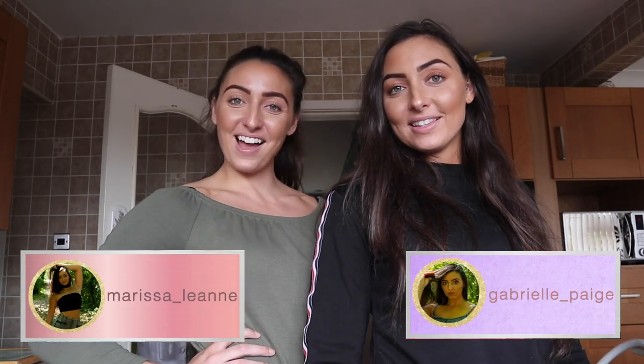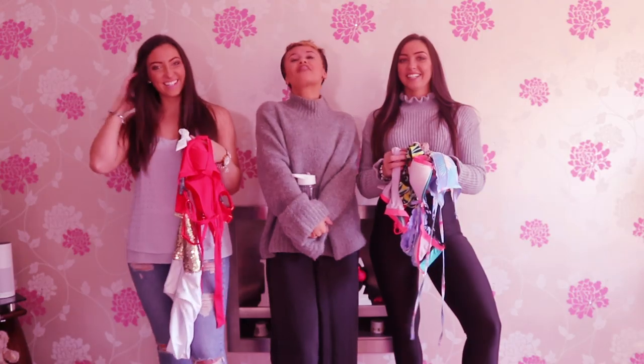Hi guys and welcome to our channel. I'm Marissa and I'm Gabrielle and we are the Green Twins. The Green Twins have got something to announce — we are moving out!